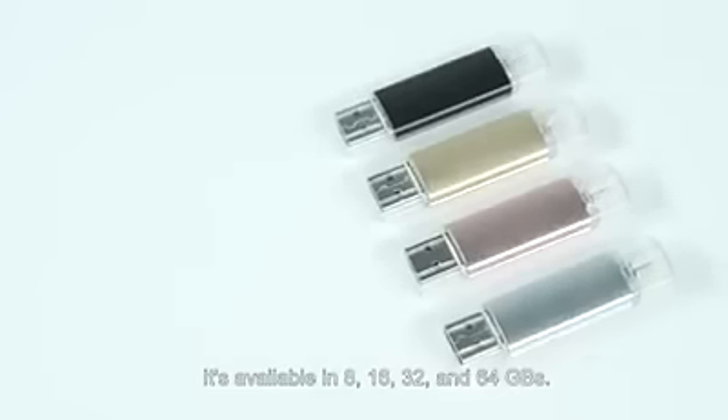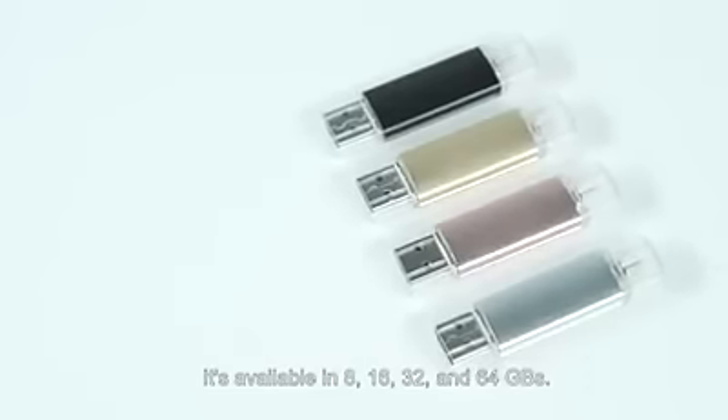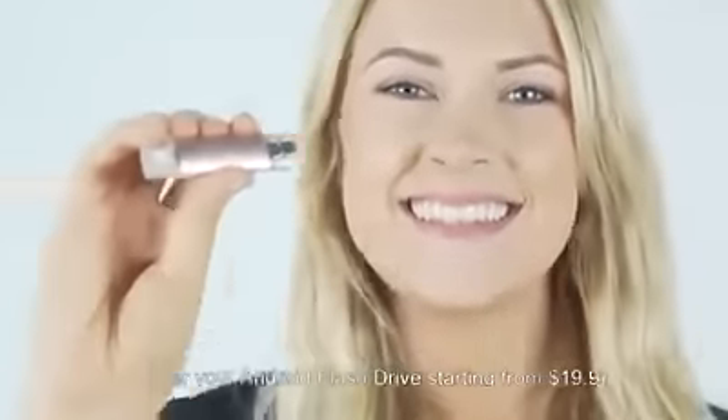The Android Flash Drive comes in 4 bold colors to choose from. It's available in 8, 16, 32, and 64 gigabytes. Order your Android Flash Drive starting from $19.99.